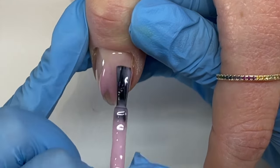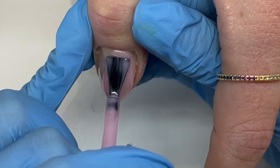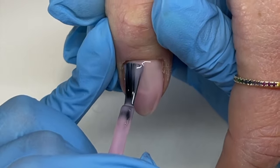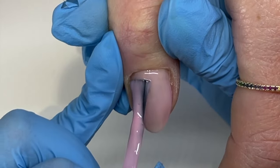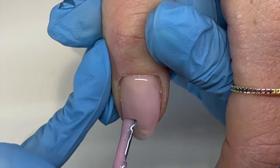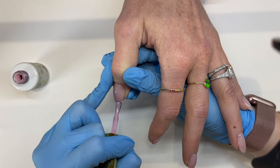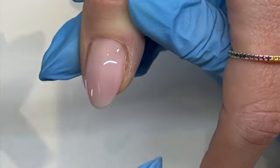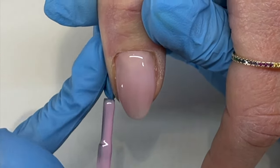Rose quartz is just the perfect design for those clients that want to dabble in art but love their neutral kind of nails. It's like a secret party — secret nail art. Look how pretty rose quartz the color looks by itself. It's so fresh and crisp and clean.